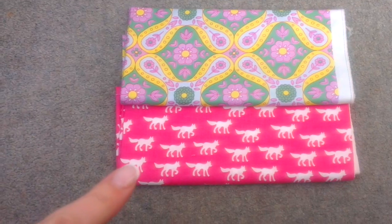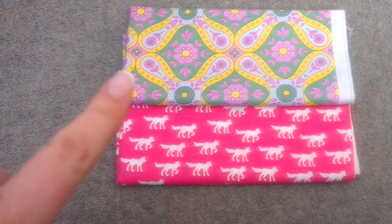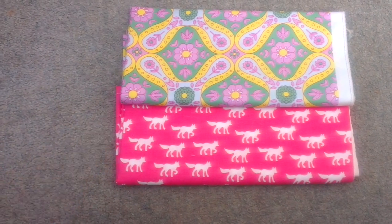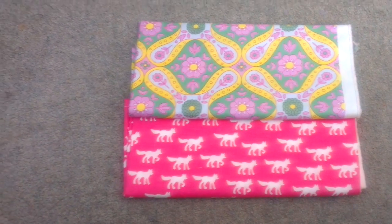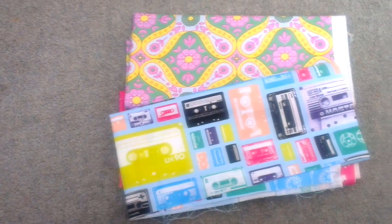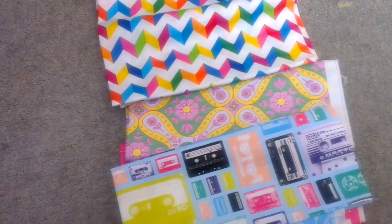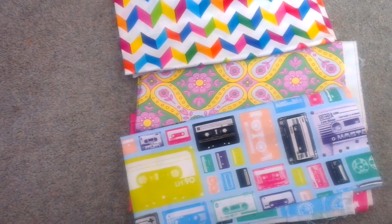I'm going to be using these cute little foxes as the outside and this pretty floral — it's pretty, it's not really me, but anyway, it's on the inside of the pouch so it's not going to matter. That's going to be the inside and the sides, or the gussets, and this colourful chevron that for some reason I bought — I might use that instead.